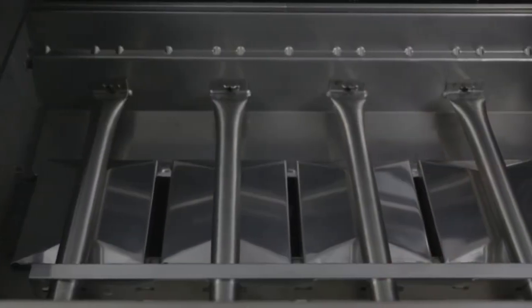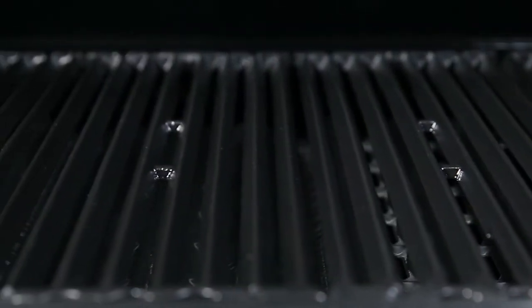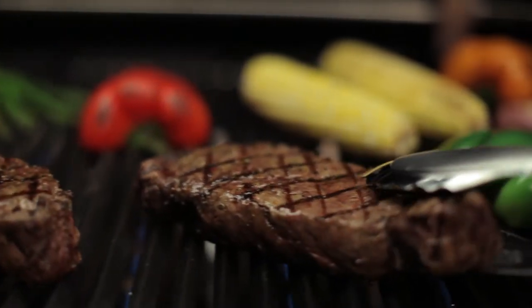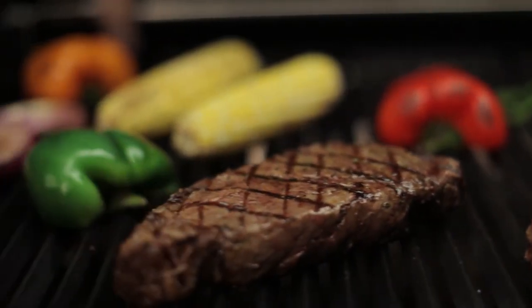When combining the dual tube burners, Flavor Wave cooking system, and professional grade cooking grids, you have the luxury of utilizing the entire cooking surface for high heat searing, or you have the ability to use a section of the grill as a sear zone. Brawl King gives you the performance and the versatility.